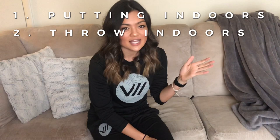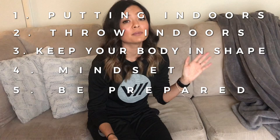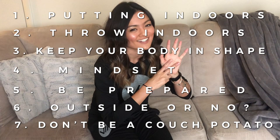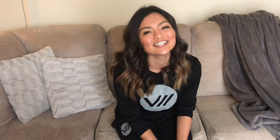Quick rundown of all seven things: number one, putting; number two, throwing into a net or using a pocket disc; number three, keeping your body in shape, stretching, eating healthy; number four, having a good mental mindset; number five, being physically prepared; number six, to go or not to go outside — your judgment call; and number seven, not being a couch potato. Comment below if you think of something I didn't discuss. Make sure you like and subscribe, and thank you guys for watching — we'll see you next time.